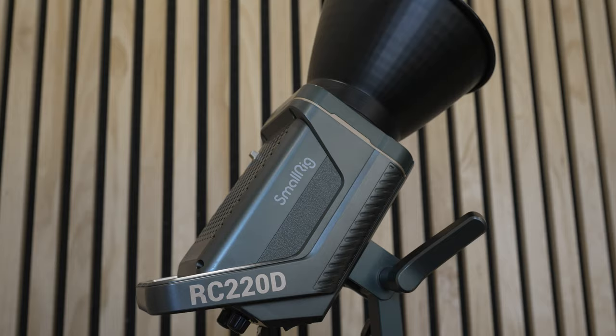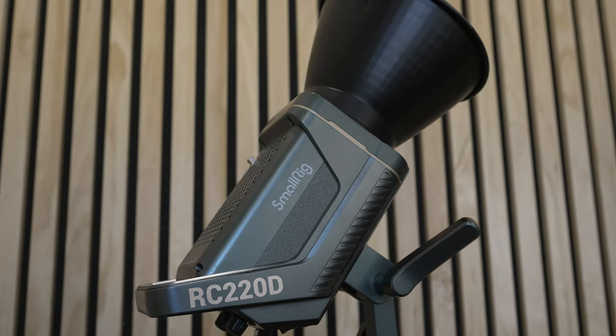I've been using SmallRig lights in my YouTube studio for about three years if not longer already. I have one as my key light and one that usually shines in the background in the corner. When I first started looking at lights to replace my super cheap, super bad lights that I had before, SmallRig was not even on my radar, but after three years of flawless performance I can't imagine a better purchase for your money.